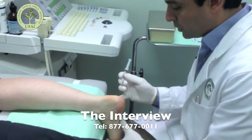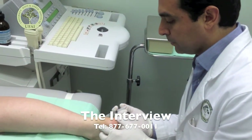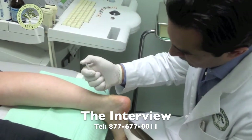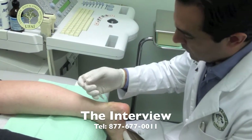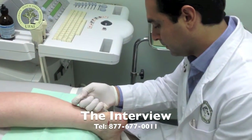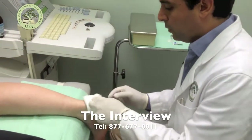The first thing we're going to do is just numb her up. So a little prick coming just to numb you up — a little burn. Same thing on this side, a little prick and a little burn. That should basically numb up the area fairly well, and then we will give you your injection.